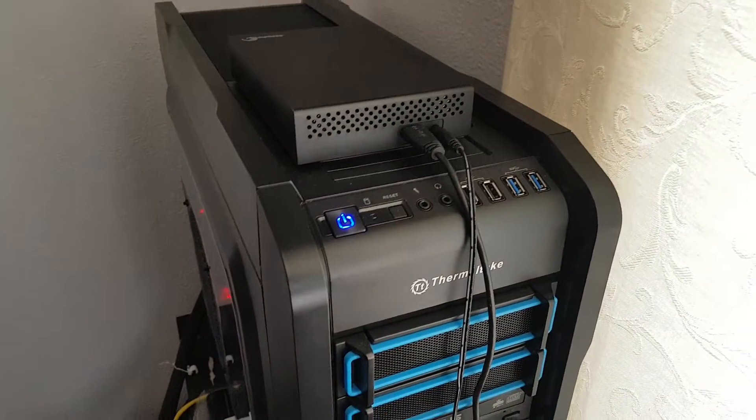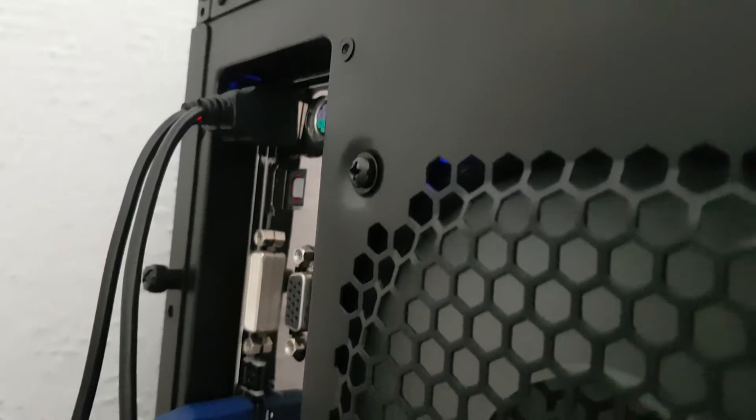Even though I've got the external USB drive hanging there, the cables hanging around front wasn't ideal. The motherboard I've got is an Asus Maximus 7 Hero, bought in 2014 — it's been a good board. I'll show a shot of the rear IO panel so you can see how I've got everything plugged in at the moment.